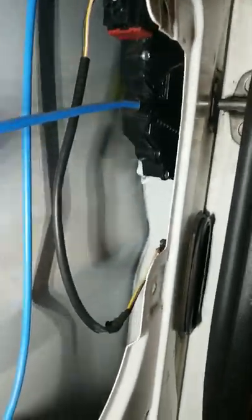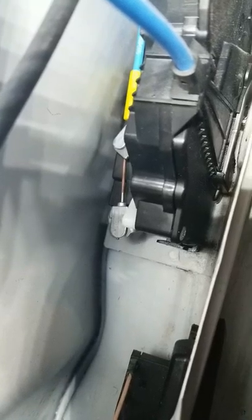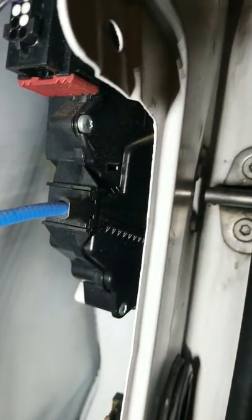The problem I had with mine — if you can kind of see back there, there's two little linkages. There's one on the bottom and one on the top. The one on the top actually locks and unlocks the door. The one on the bottom is the one that opens the door. The guts on the inside of this thing actually broke.